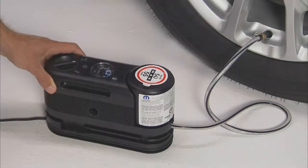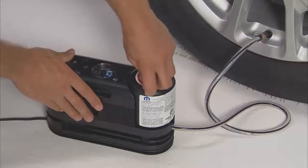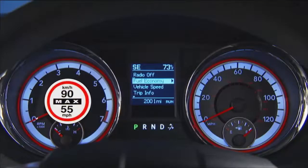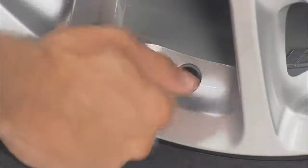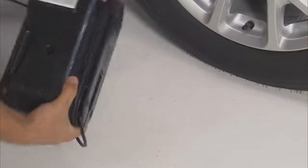Once the tire has reached the correct pressure, turn the pump off. Remove the speed limit sticker reminder from the top of the sealant bottle and place the sticker on the instrument panel. Disconnect the sealant hose from the valve stem and install the valve stem cap. Unplug the kit from the power outlet and place the kit in its proper storage location.